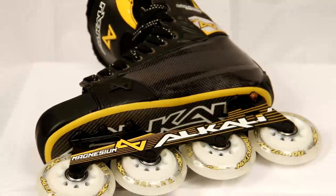Hi, I'm Justin Hoffman, Vice President of Product and Marketing at Alkali Hockey. I'm here to talk to you about the CA9 Skate with Lithium Science Technology.